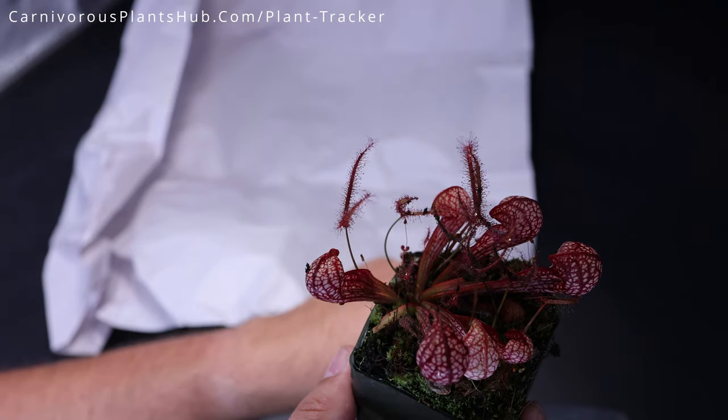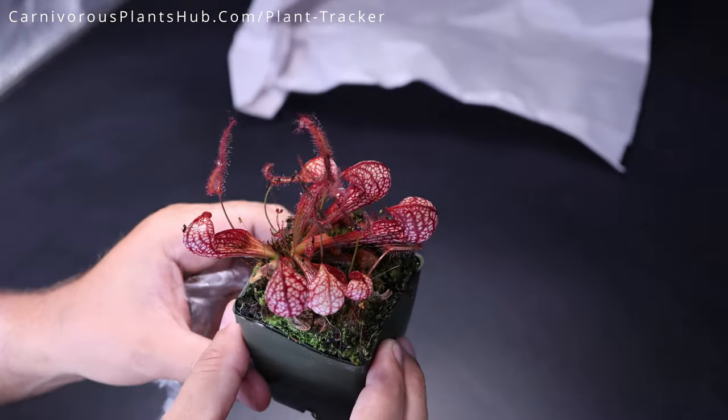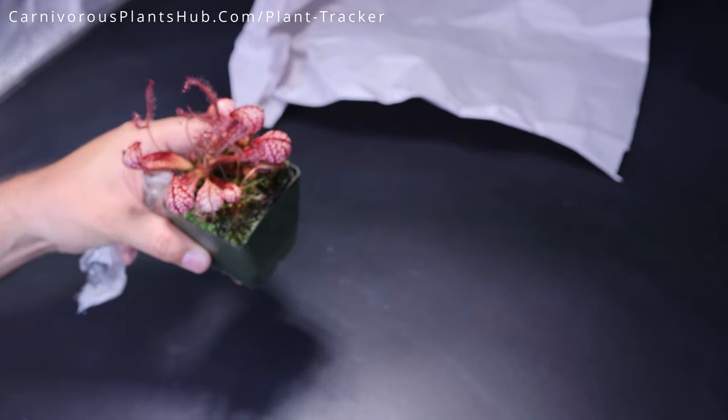Let's finish getting this open. Now I'm going to give you guys a really good look at these at the end of the video, so make sure and stick around to the end so that you can see a good close-up of all these. I'll make sure and get a really good shot of all the plants at the end.